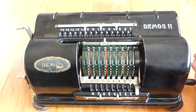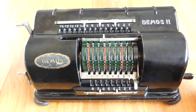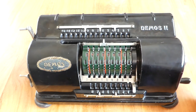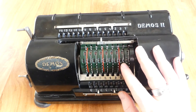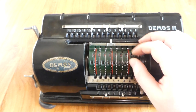It was intended to be a simpler alternative to the pinwheel machines. So it doesn't actually use pinwheels — it just uses fixed toothed segments. Let me show you how that works.